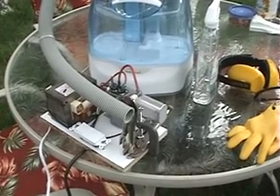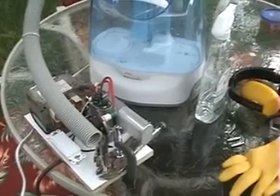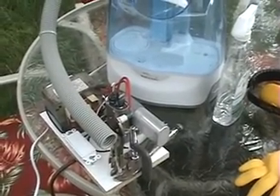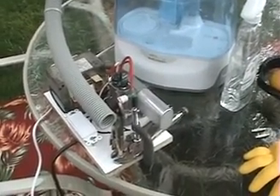Hi everyone, here's another experiment that I would like to share. This experiment was recommended by a user of the Energetic Forum, and his username is Gibbs — G-I-B-S — and he's recommending to do a test with a microwave oven transformer, which I've got here.